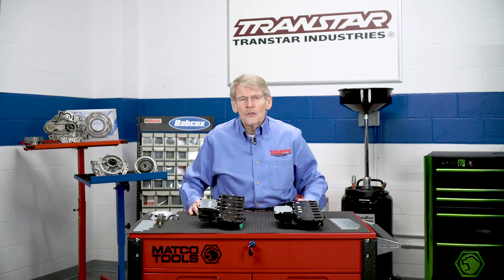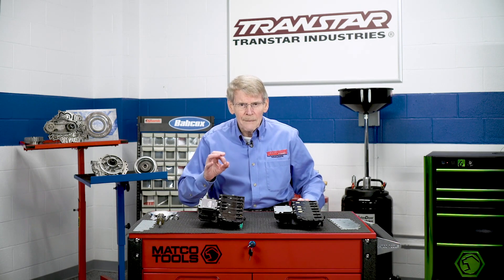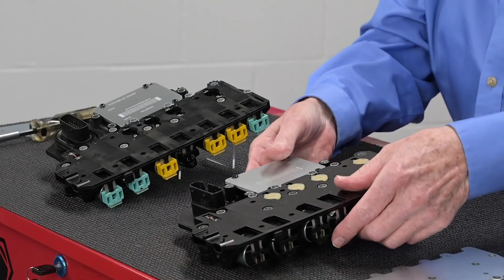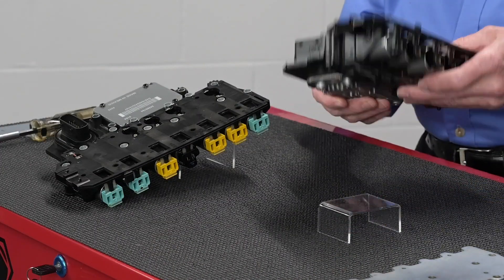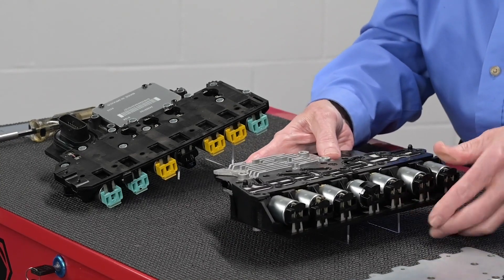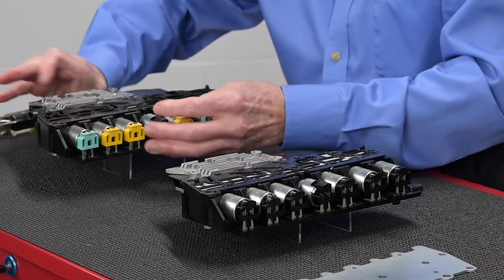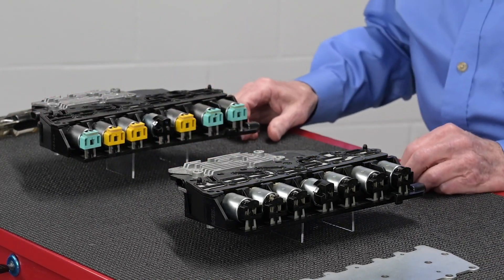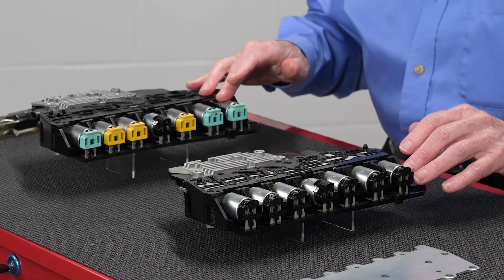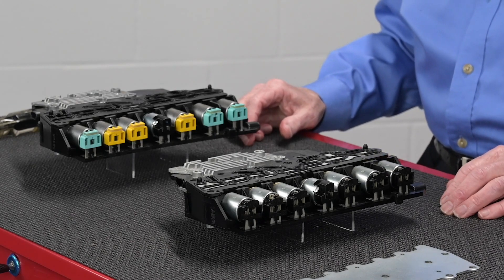These pressure switches are sensitive. They are constructed out of a laminate, which can deteriorate over the years. This solenoid body has seven solenoids, and when the Gen 2 was released, the solenoids were changed. They are not interchangeable, so you have to make sure of which design that you have.